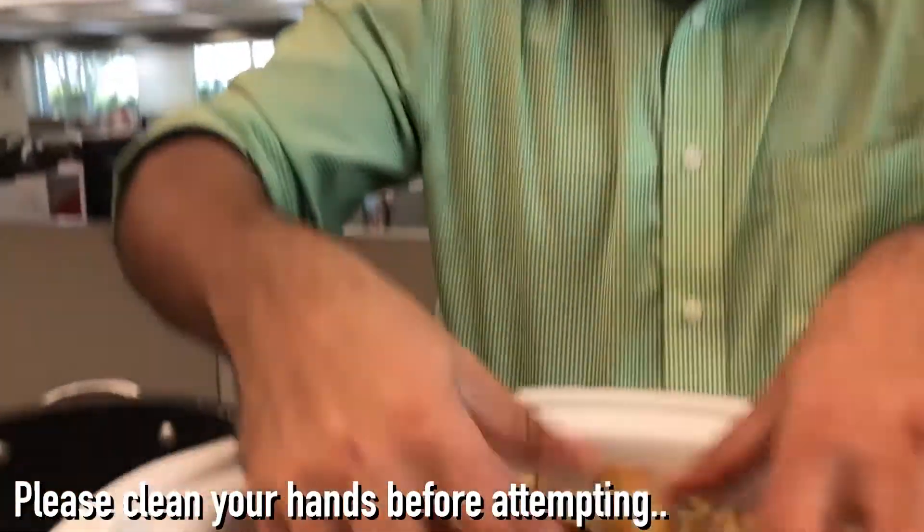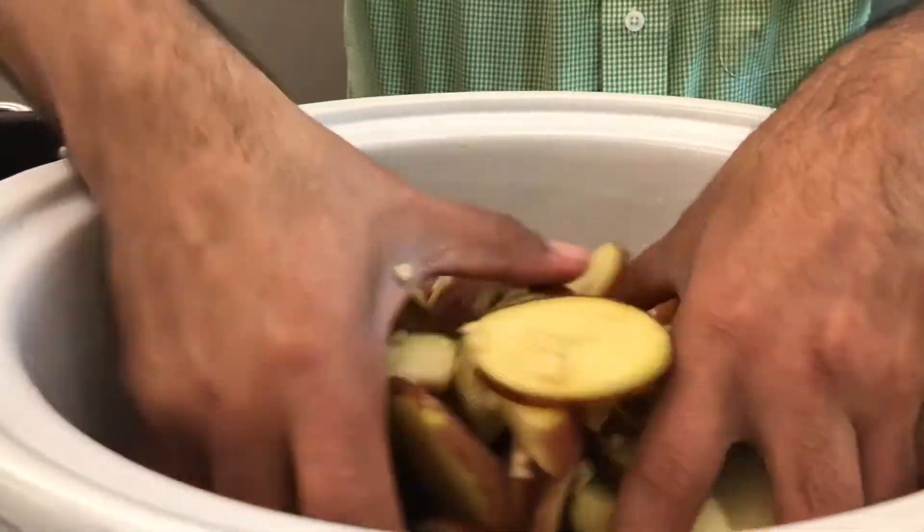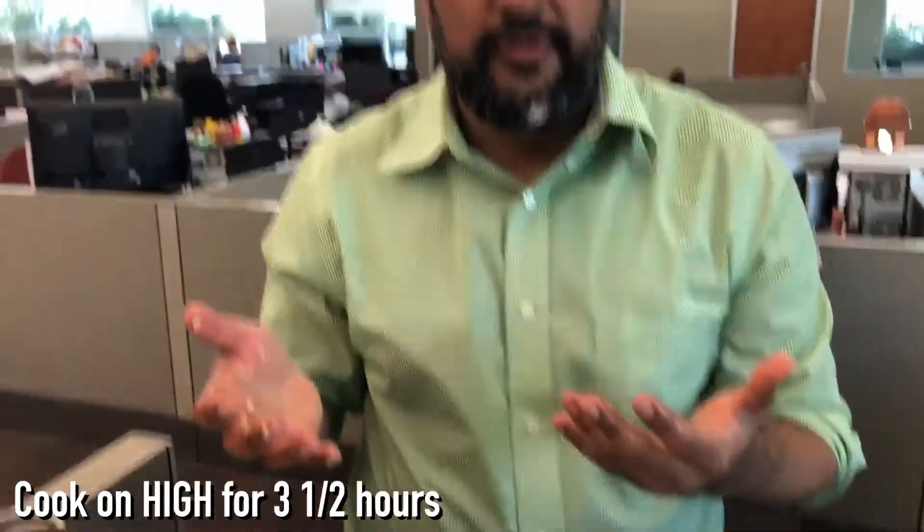You're just gonna go in there and mix it up — make sure your hands are clean before you do this. Then you're gonna cook it on high for three and a half hours.